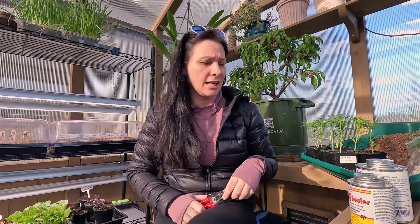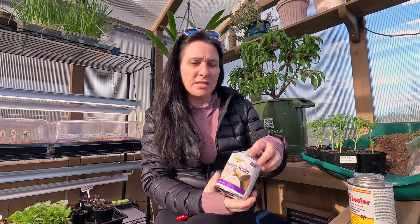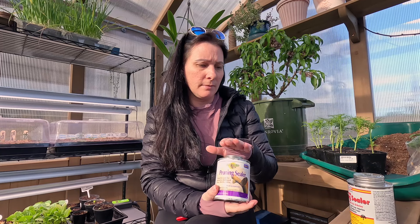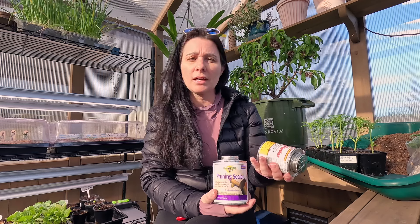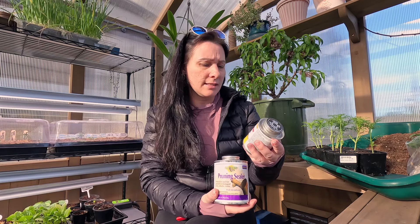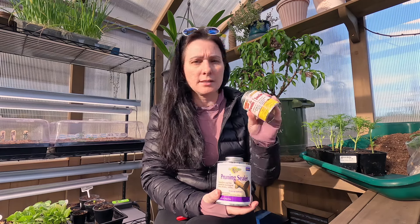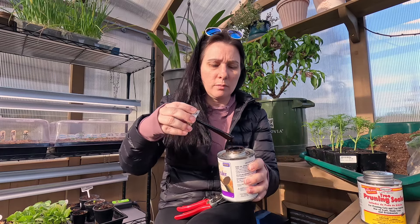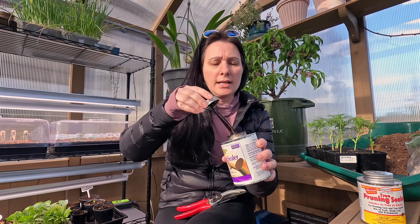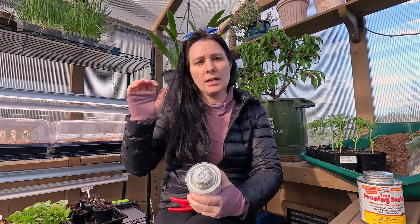I have two different kinds of pruning sealer. This one is for rose bushes, trees, and shrubs, and I got both of them on Amazon. This one also says ornamentals. They work the same — it looks like a black tar on a brush, and it's going to seal the wound where you've cut the tree limb, preventing any moisture and disease from getting into the rest of the tree.